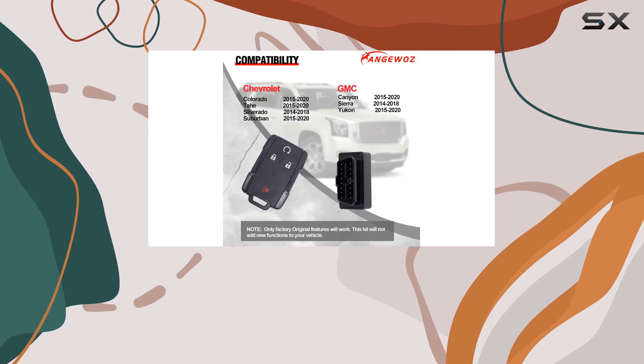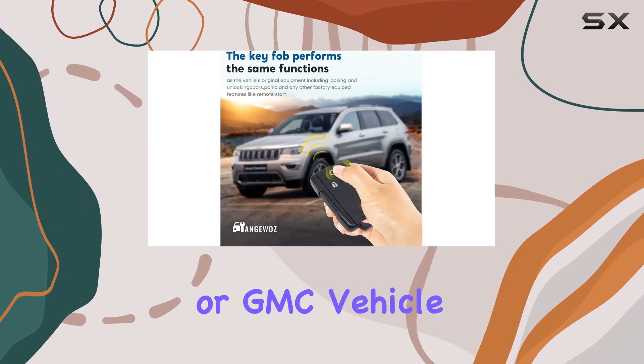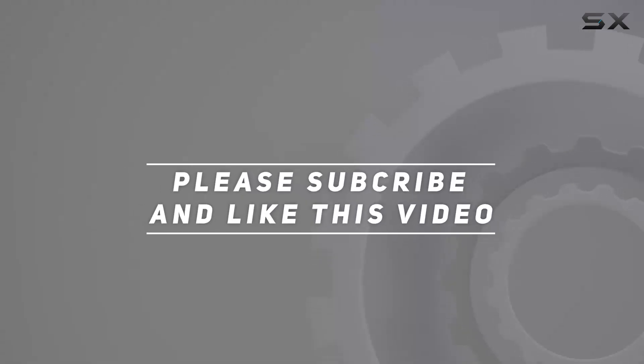So if you're ready to save time, effort, and money on your next key fob replacement, look no further than the OBD2 car key programmer tool with keyless entry remote. Unlock convenience for your Chevrolet or GMC vehicle today. Check out the video description for the updated price, and thank you for watching.